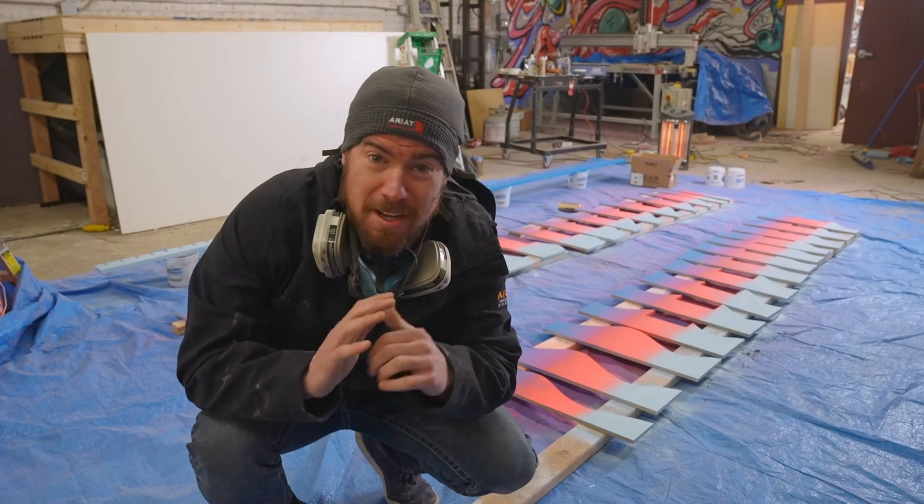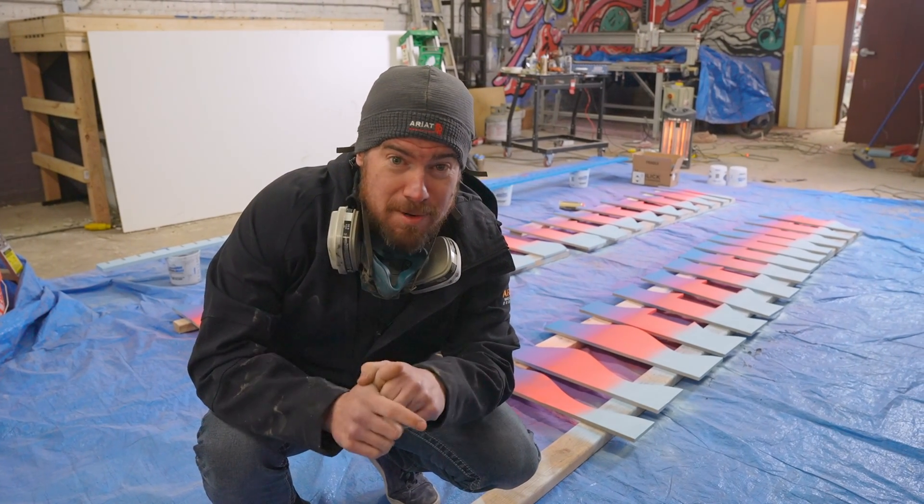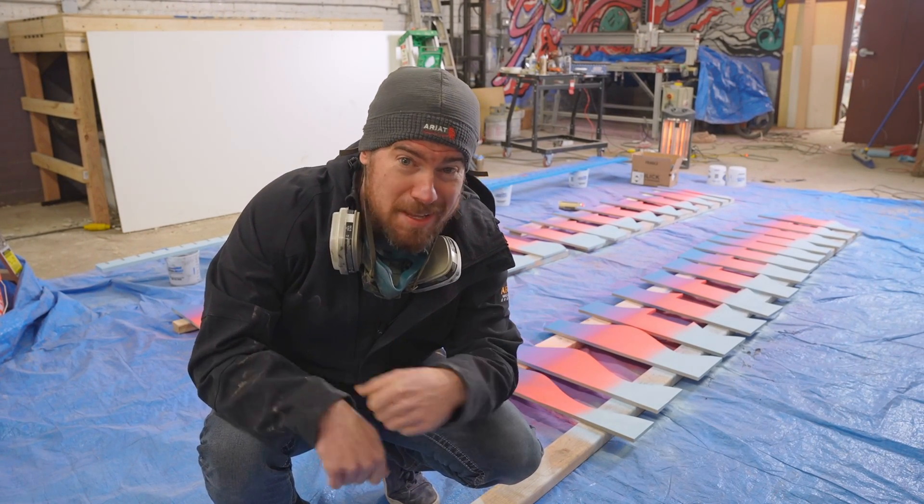Got one side painted here. Going to flip it over, paint the other side off camera, then assemble it and paint the front.